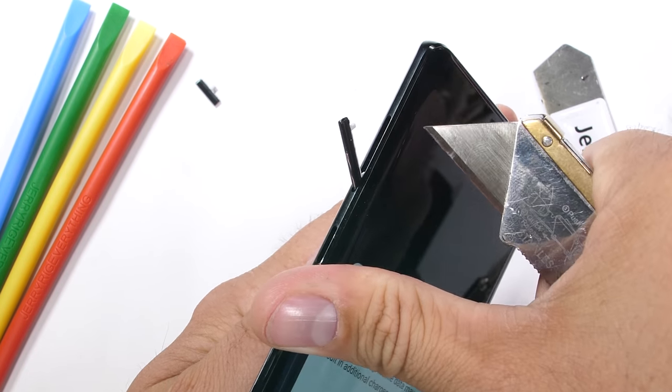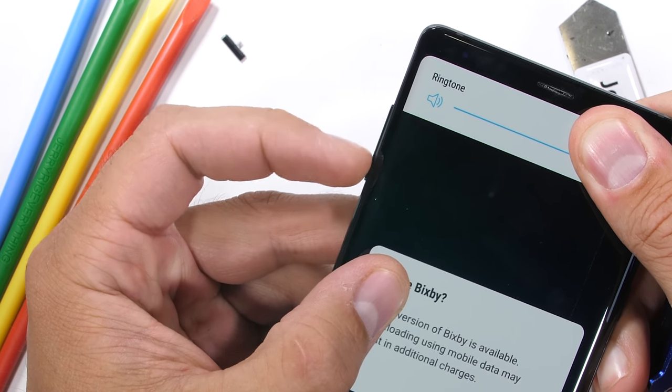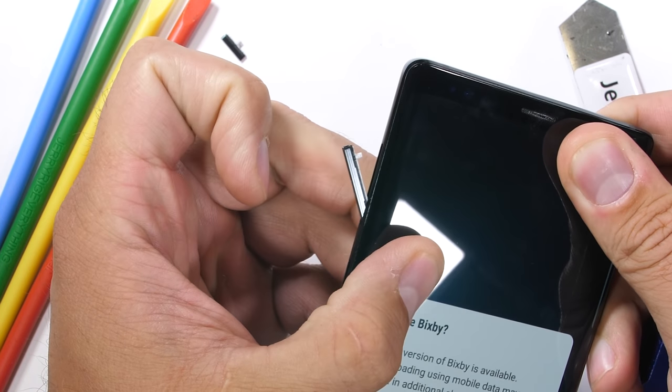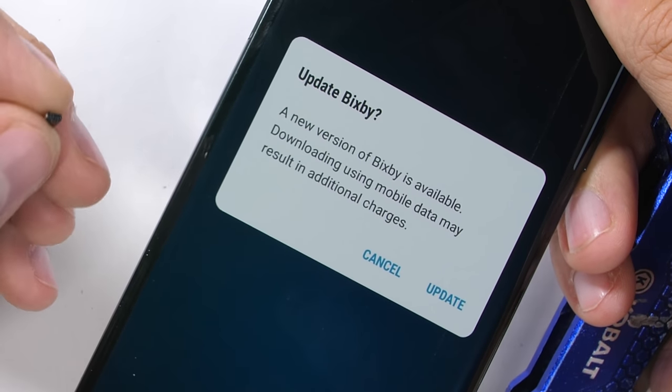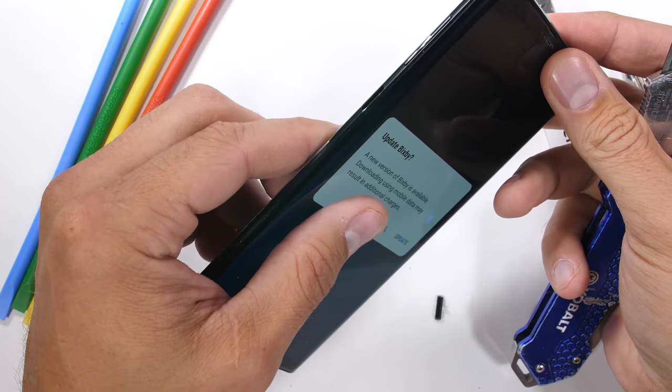It looks like every single one of the buttons on the Note 9 are removable, which is incredibly interesting. They are tight, so I doubt they would ever come out on their own or during a drop, but we just managed to eject Bixby right out of the frame — it kind of takes remapping buttons to a whole new level.